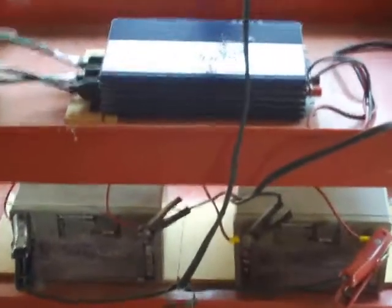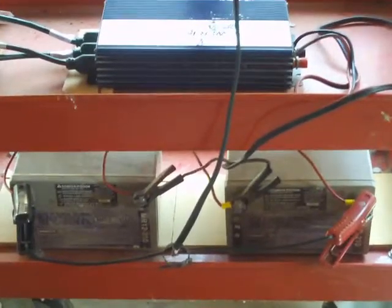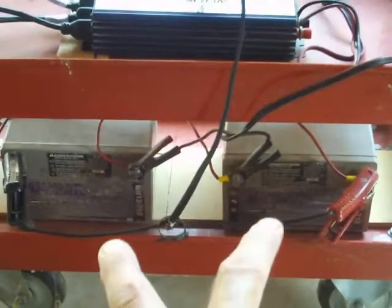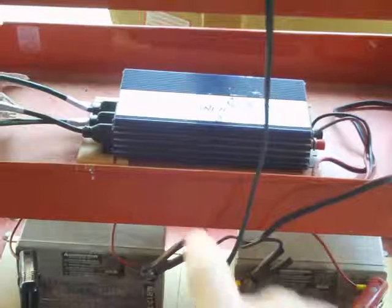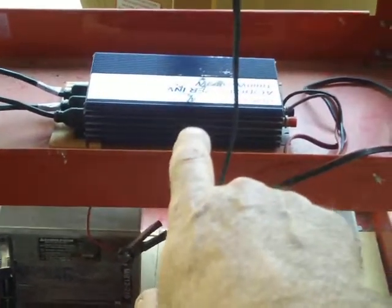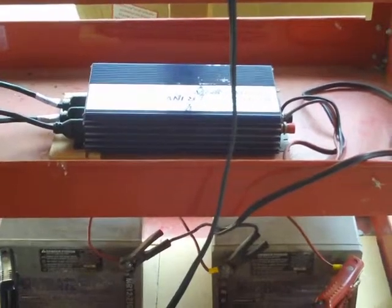I thought I'd show you a quick look at my little power inverter setup I've got going here. I've got two 12-volt industrial batteries hooked together, and up here a 1,000-watt 110-volt power inverter hooked to the batteries.